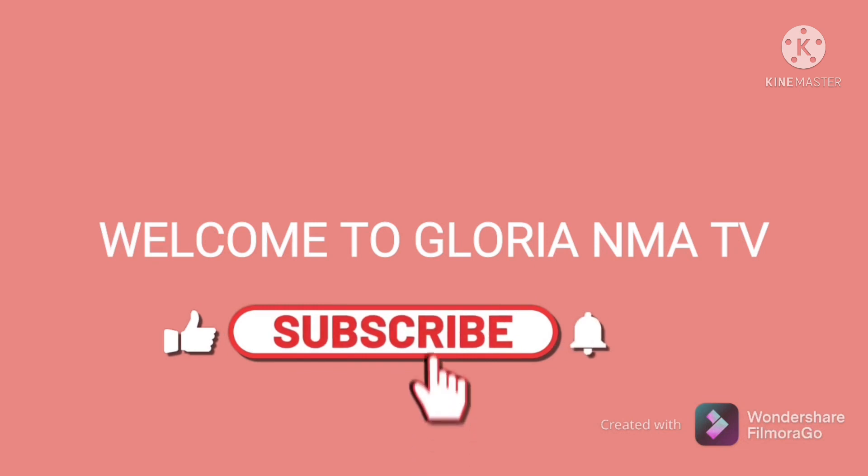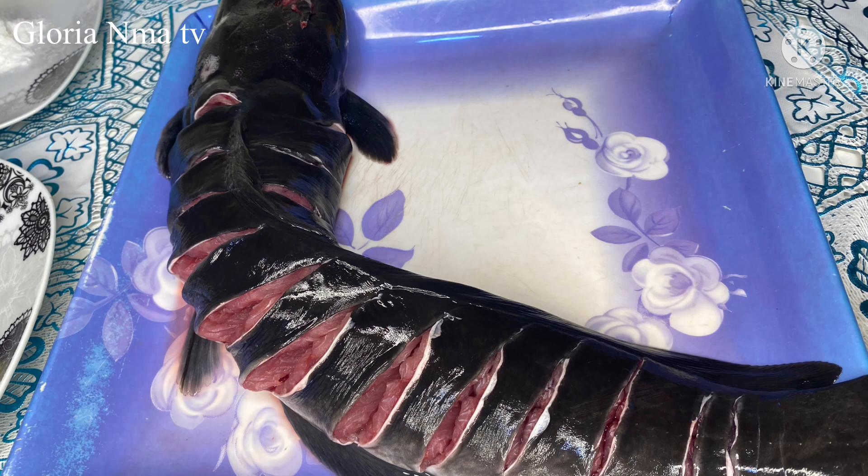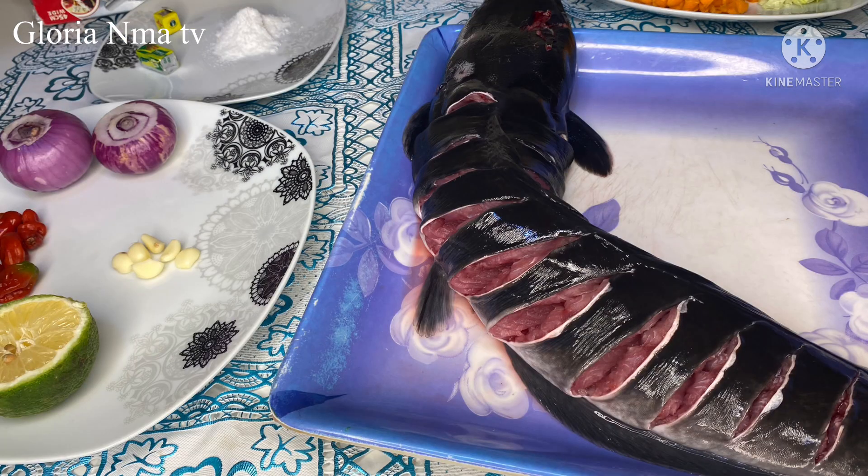Hello guys, welcome back to my channel. I hope you are doing good. In today's video I'll be preparing catfish barbecue. I'll be showing you guys how I prepared my catfish barbecue.